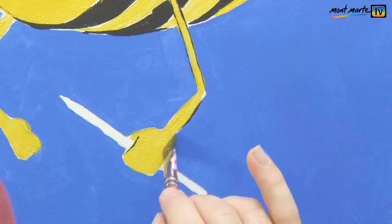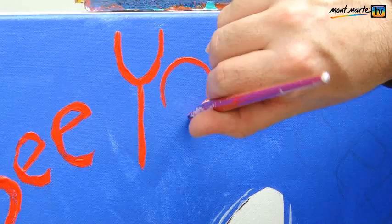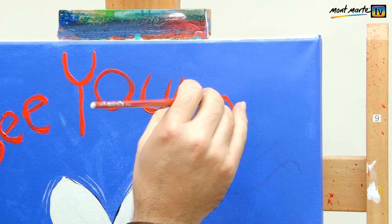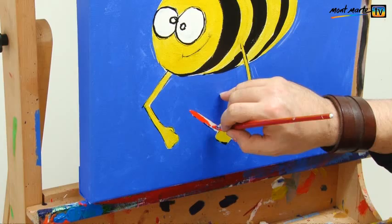Now for the writing — you could use any quote that you like, but I really like this one. So while you have the red paint in his pen, let's write: B-E-E-Y-O-U-R-S-E-L-F. Be yourself.